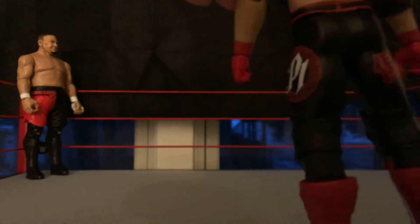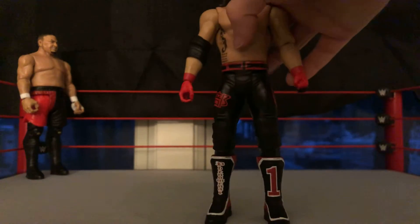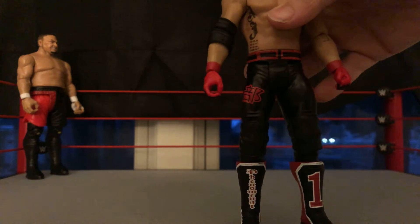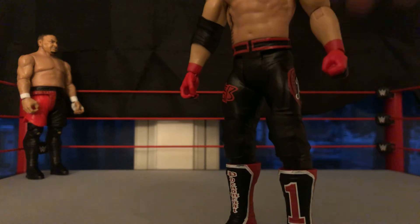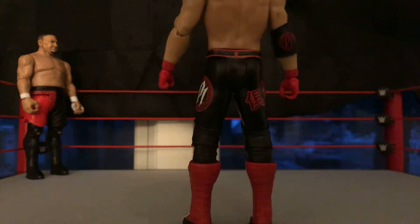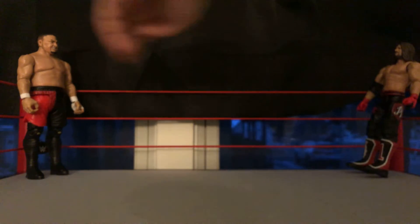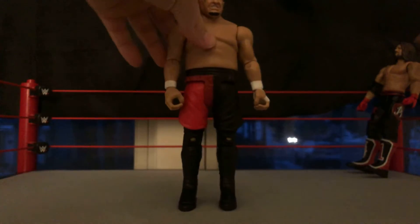On the back of his boots it's kind of red, and he has black knee pads on his pants. So you've got the AJ Styles from Top Picks — super super epic figure. Now I'm going to put him over here so we can review Samoa Joe.